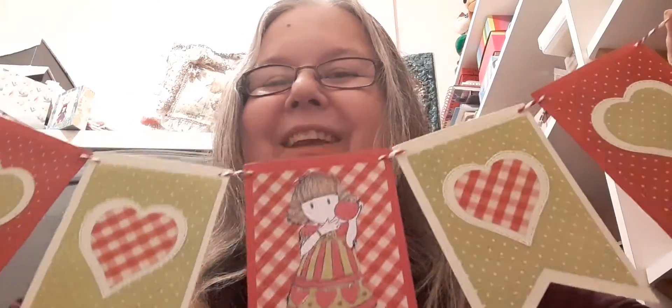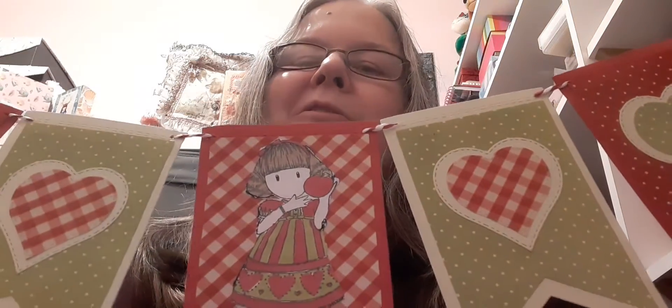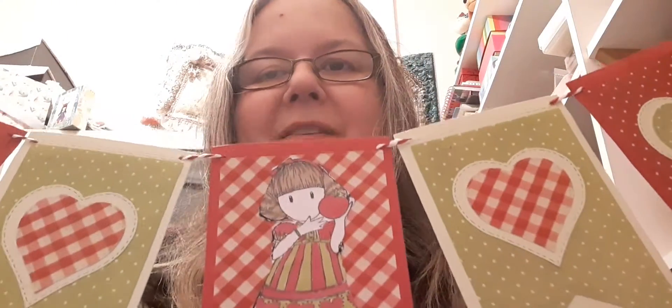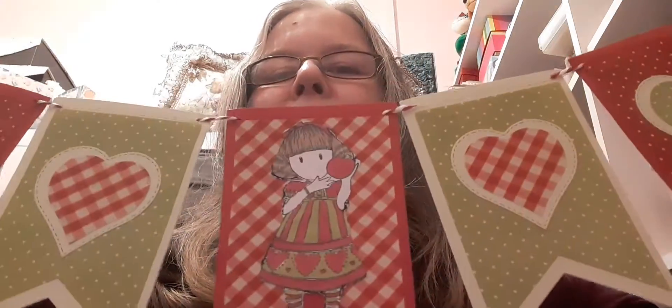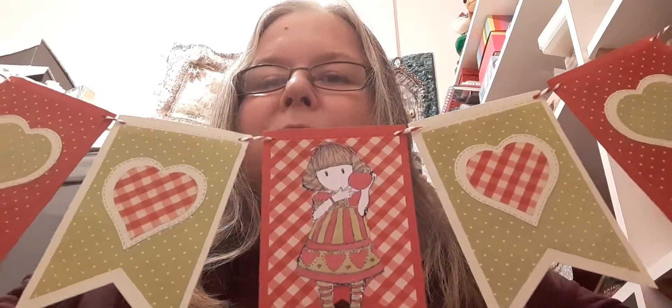I've really, really enjoyed doing this collaboration. This is the final week of the Gorgeous Girl collaboration. I think it's going to go on to Shabby Chic next month. So if you want to join in, I think there's still places to join in for the Shabby Chic — I'm not sure.